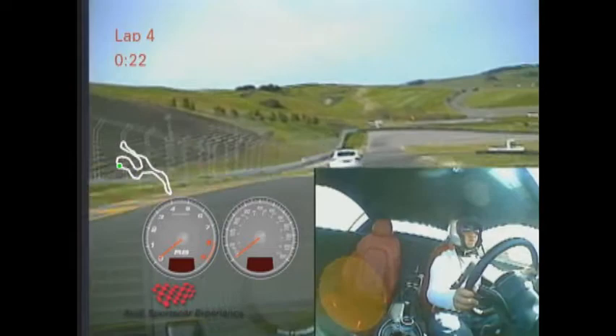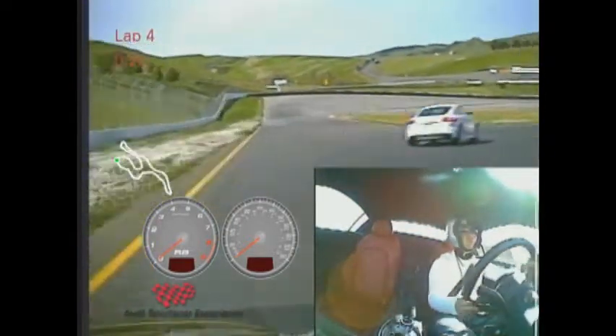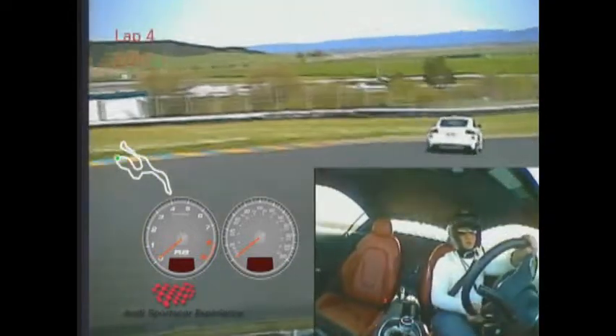Easy apex up over the hill — feel it get light. Come back down, grab a decent amount of brake, roll off the brake, bend the car into turn 4. Feet on the throttle.